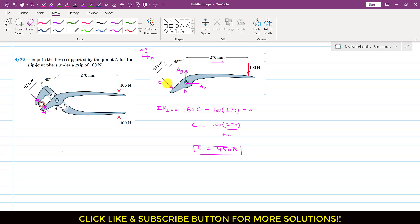Now, as we can see, force C is parallel to this line, and this line is making 45 degrees with the vertical. So this C force is making 45 degrees with the positive y-axis. If we resolve force C into its components, we will have one component Cx in the horizontal direction and one component Cy in the vertical direction.